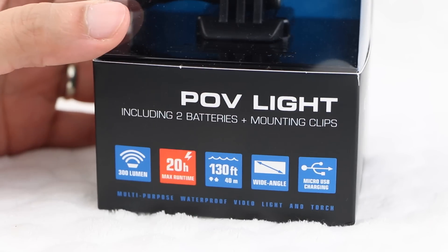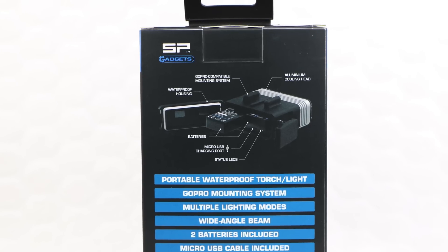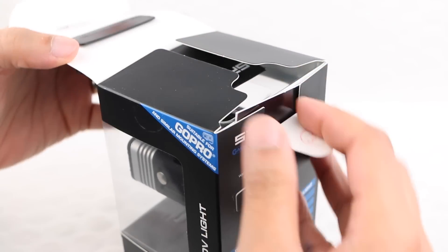Bearing in mind the unit is completely waterproof for those divers among us, the POV Light is versatile enough to be used above land or below water, and it doesn't end there. The POV Light also carries an extra trick or two up its sleeve. Let's take a closer look.